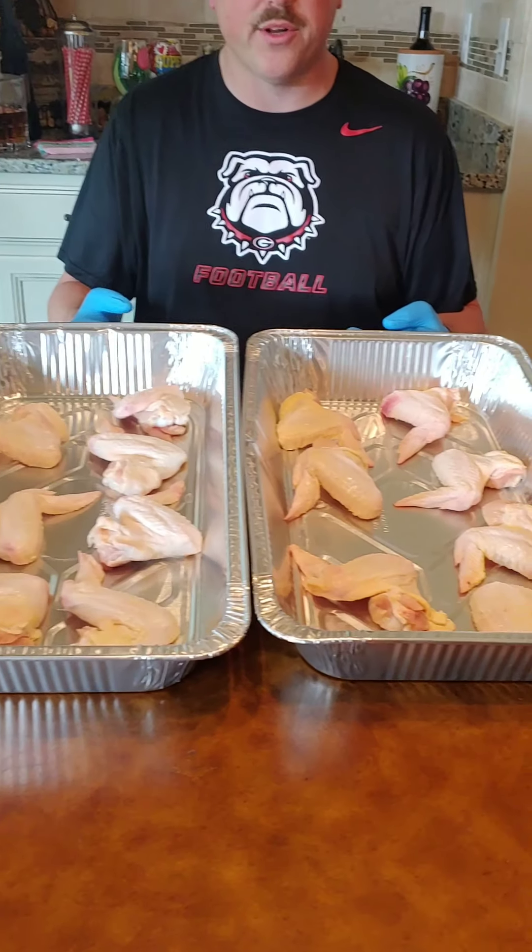Hello everyone, I'm Tommy D. Welcome back to Get Your Mind Right BBQ. I hope you're enjoying our videos and recipes. Today we're doing smoked wings — whole wings out on the grill.